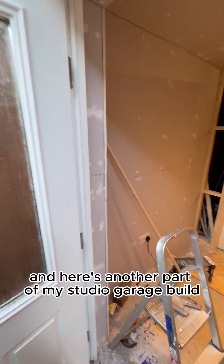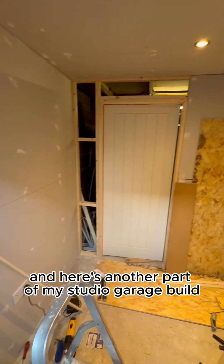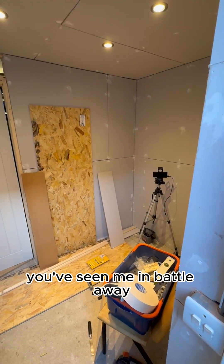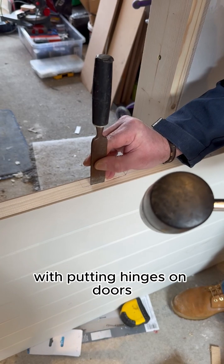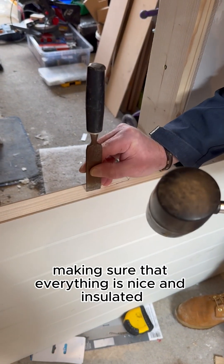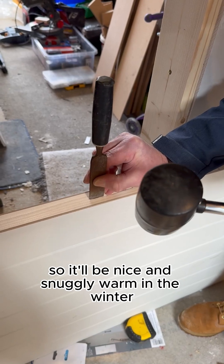Hey it's Matty and here's another part of my studio garage build. In the previous few videos you've seen me battle away with putting hinges on doors, making sure the plasterboard is up on walls and of course making sure that everything is nice and insulated so I'll be nice and snugly warm in the winter.